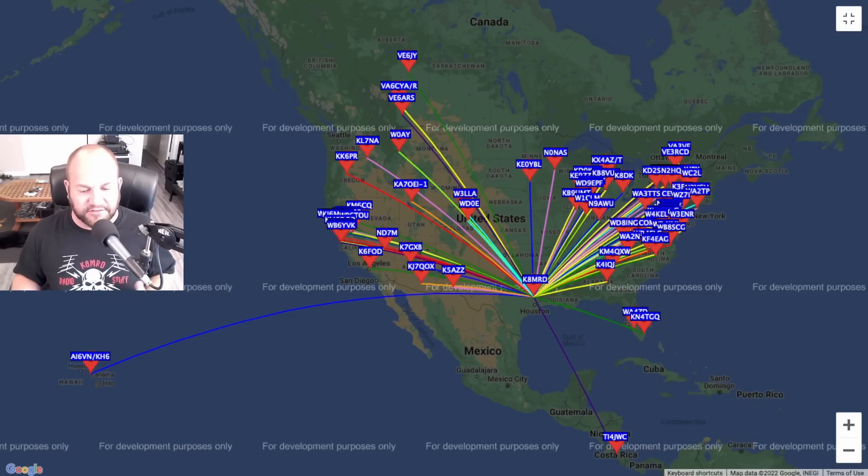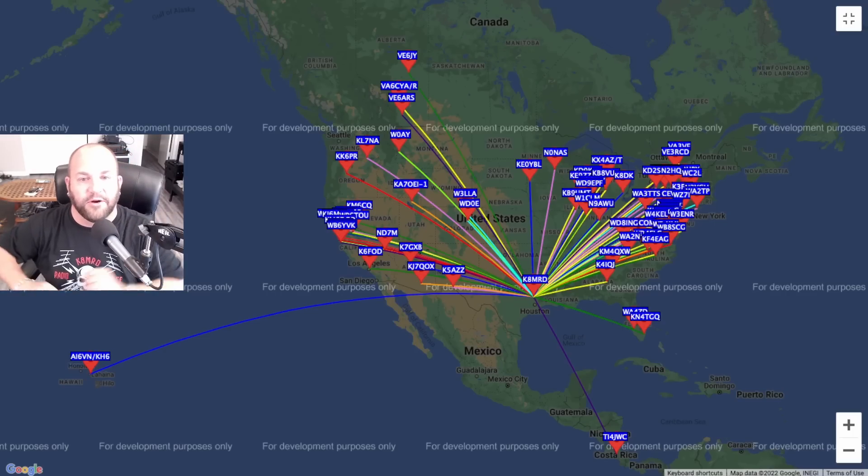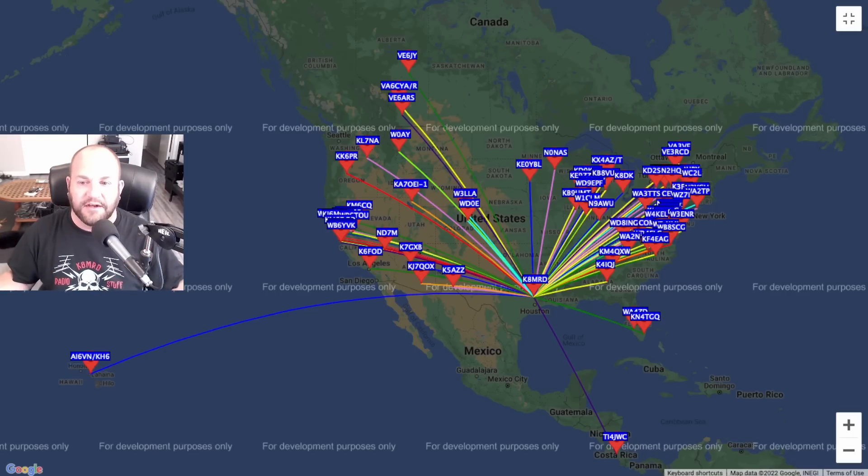I did two back-to-back two-minute transmissions on Whisper. This first one is on the Nelson antenna radiating east and west. You can see the radiating pattern — we got all the way to Hawaii, all the way down to Costa Rica, up to Alberta Canada. Mostly East Coast, some West Coast, a couple Florida stations. That's what it looks like radiating east and west.